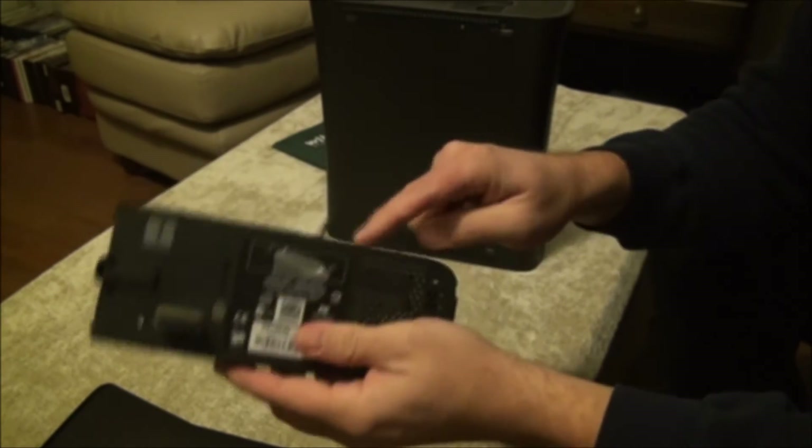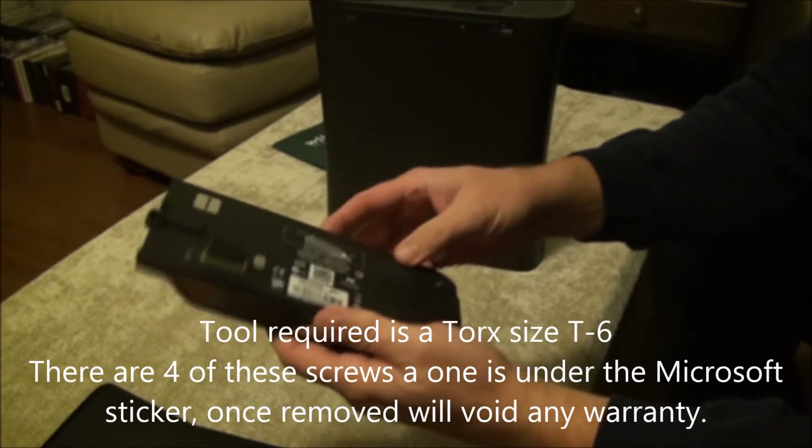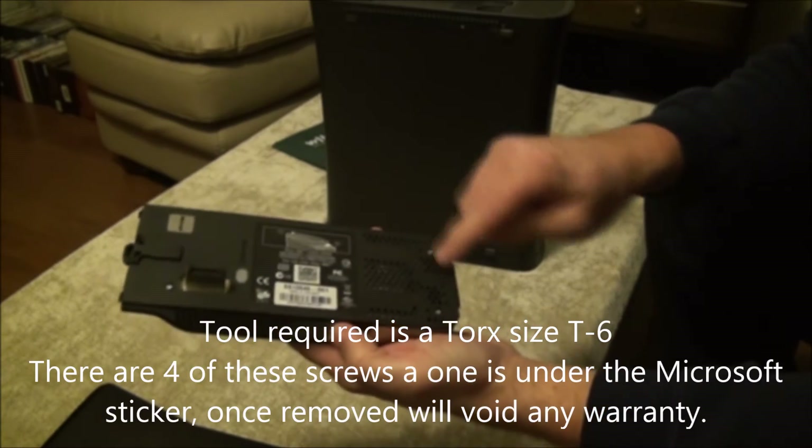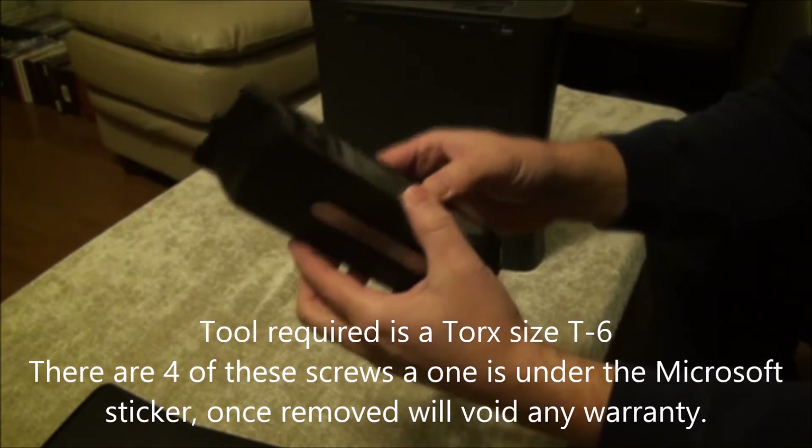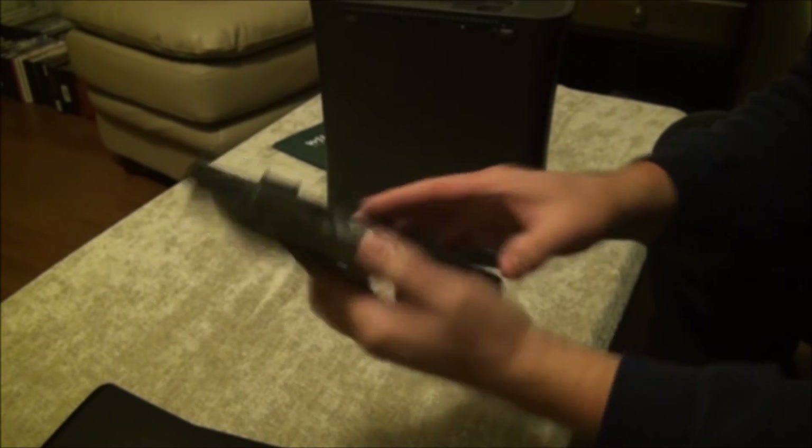A 2.5-inch hard drive is inside here. You need a Torx bit — T6 — to get these screws out. And then you've got to pry it after that and get the hard drive out.